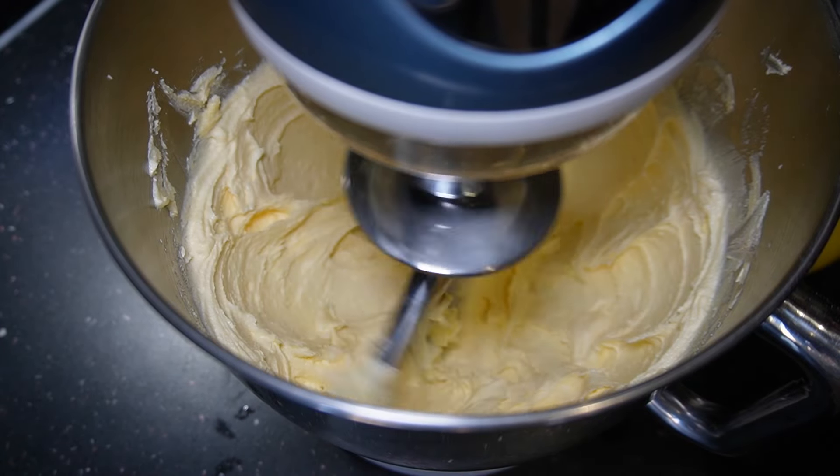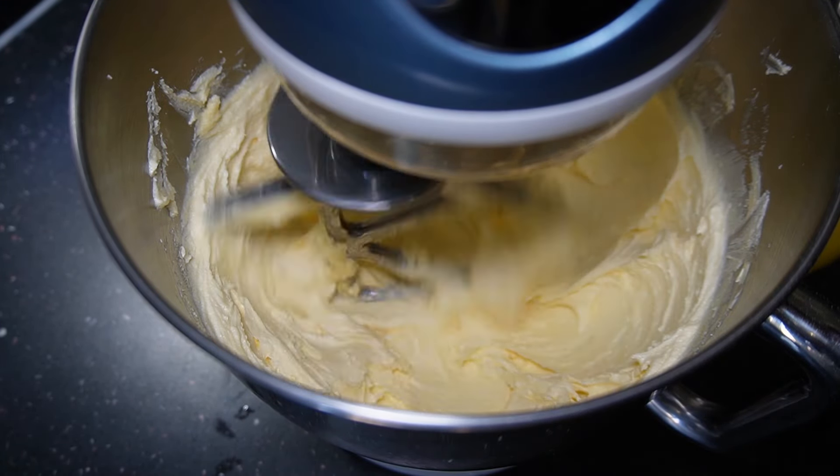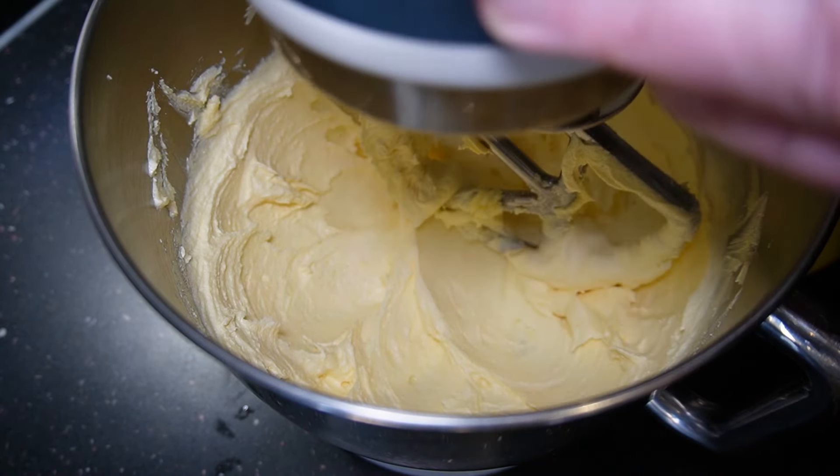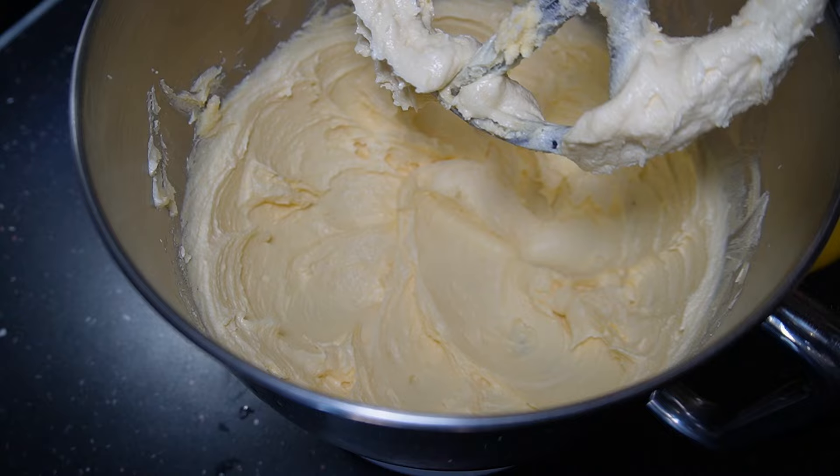That's what it looks like after eight minutes. This is the good way to know when you've got this part done correctly — it's when it's paler in color compared to how you started.